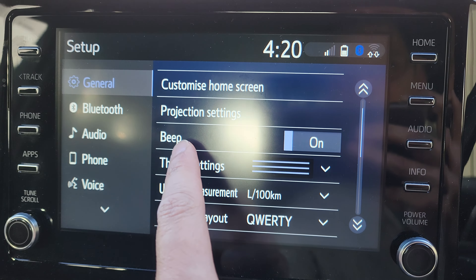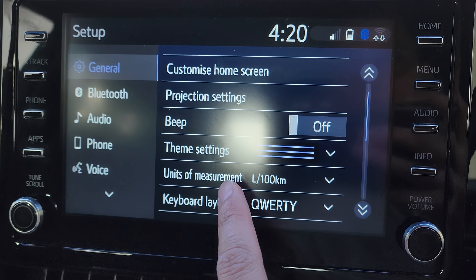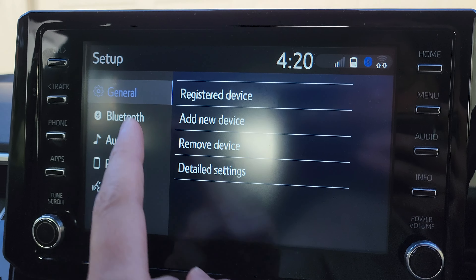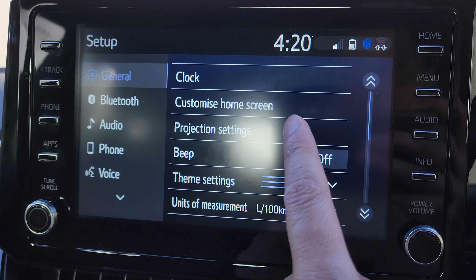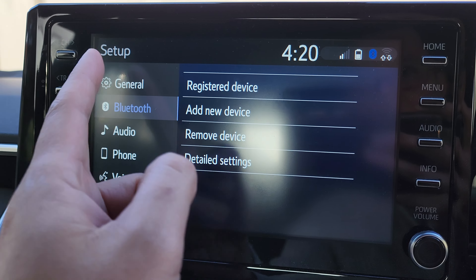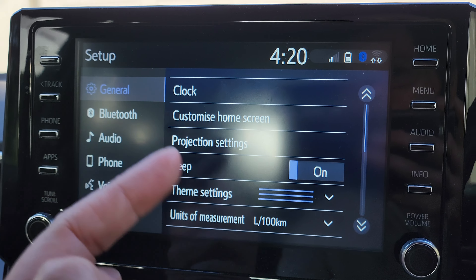In the Beep option right here, you want to switch it off. After that, when you press on your display on your screen it will not beep anymore. If you want to turn on the beep, just press on it, and now when you press on an item on the screen it will start beeping.